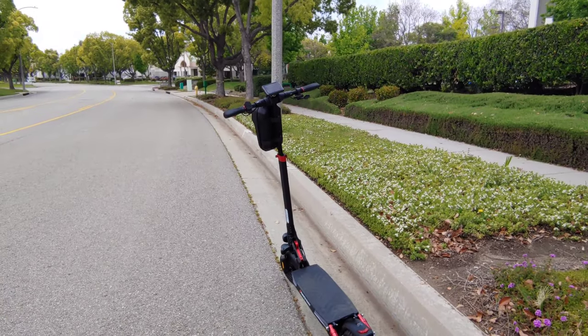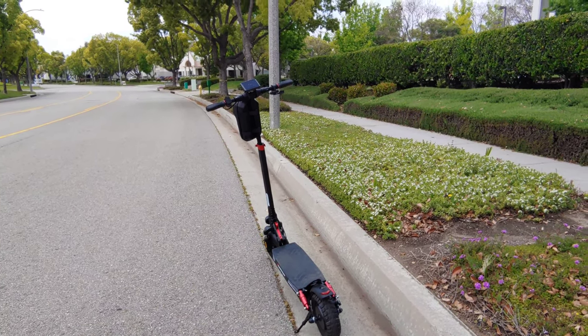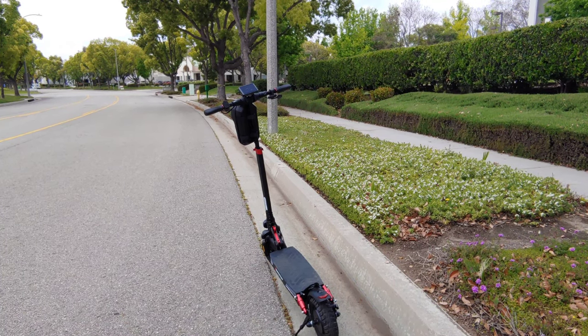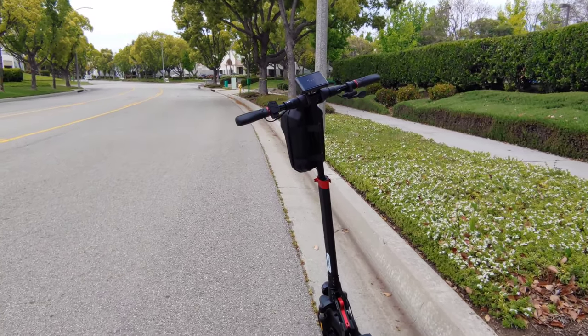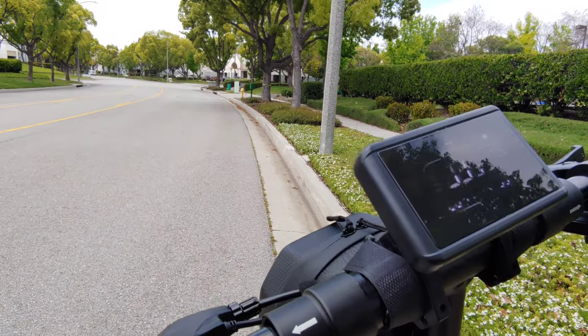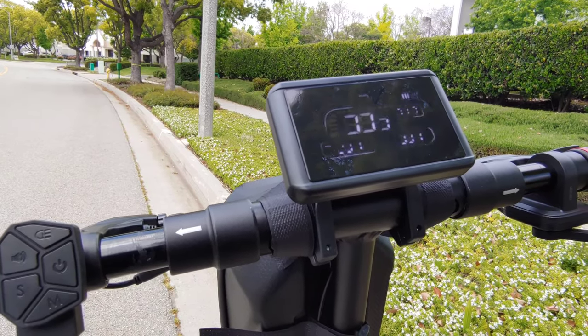I want to share that on a lot of scooters you get stem wobble at higher speeds. Even in Turbo mode, as you can see, there is no type of stem wobble whatsoever — I feel nice and safe while riding. This is the type of scooter where you just want to keep riding. I got it out of the box, did the short assembly, charged the battery to 100% — charging takes about five hours to fully charge — and honestly it's just a scooter you want to keep going on.